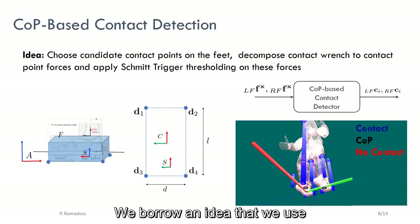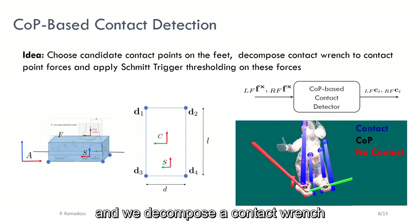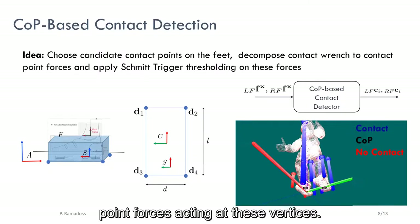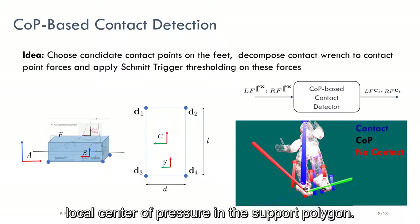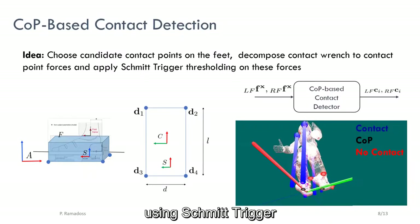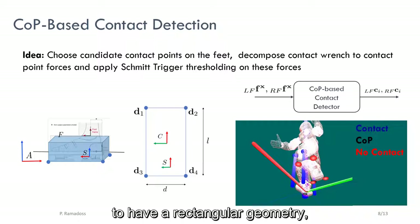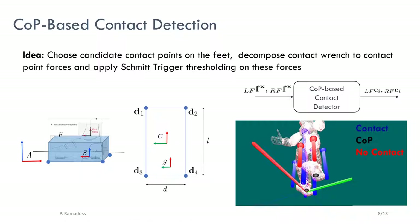For the contact detection, we borrow an idea that we use on a humanoid robot ICUB. We choose candidate contact points or vertices on the feet and decompose a contact wrench acting on the feet to point forces acting at these vertices based on the position of the local center of pressure in the support polygon. We then threshold these point forces using a Schmitt trigger to infer contact states. For the choice of points, we approximate the foot to have a rectangular geometry and use the vertices of this rectangle as candidate contact points.